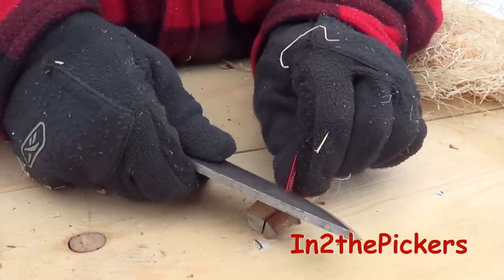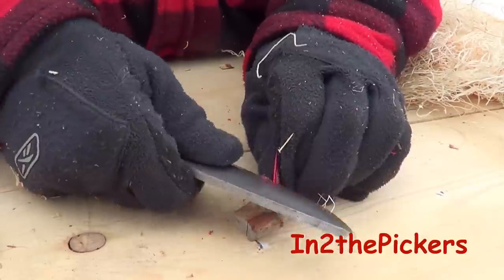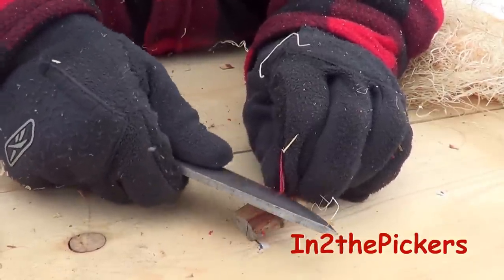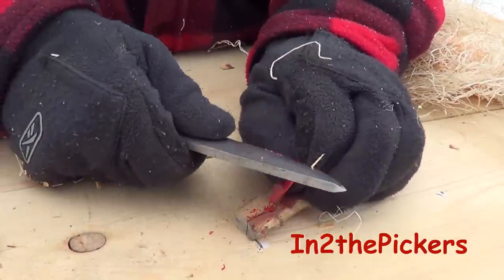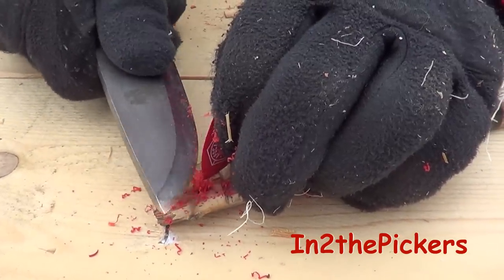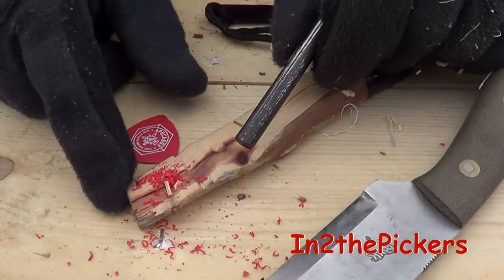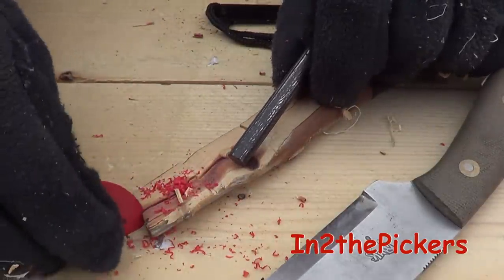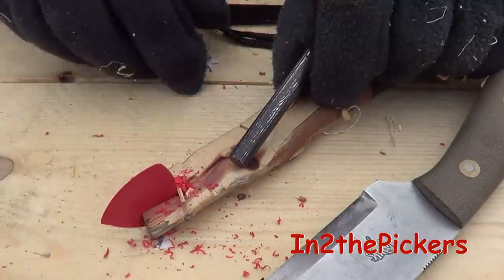Then take your guitar pick and scrape some of it into little shavings. After you're done making your shavings and you fill that little pocket you've carved in there, take your guitar pick and slide it up to those shavings, right up to the edge, right into the pocket.